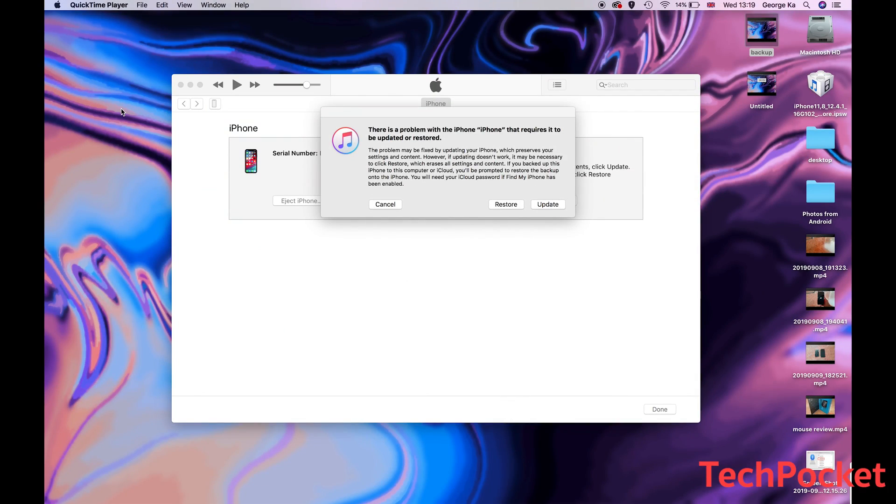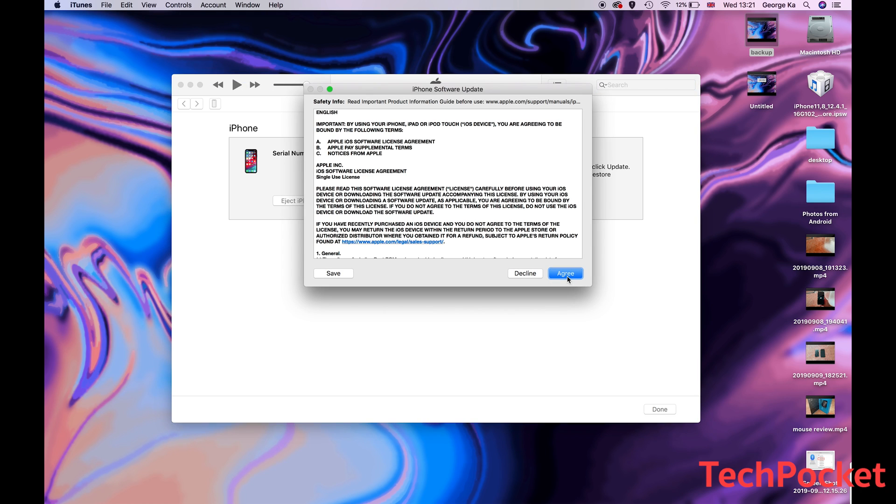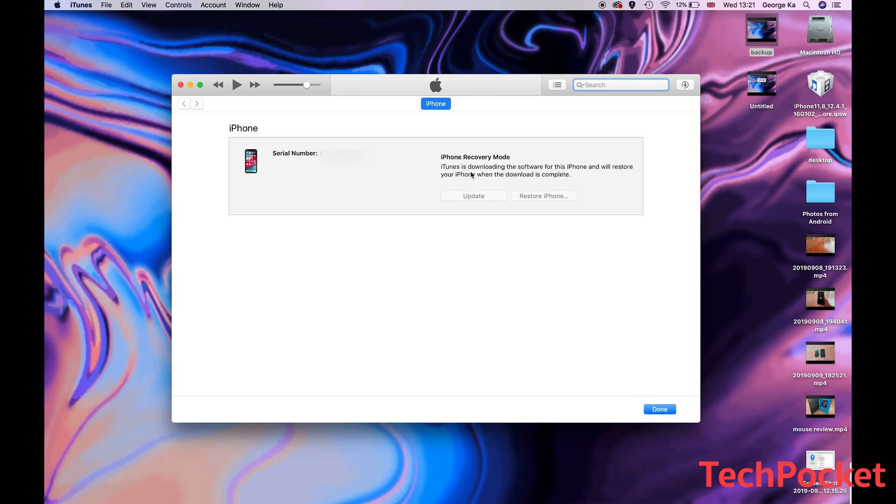Having iTunes open, you should get this message with two options: either restore or update. If you don't get this message, then quit iTunes, unplug your phone, plug it back in, and open iTunes again — you should get this message. Unfortunately, if you press restore, iTunes will restore your phone and update it to its latest iOS version. If you press update, it's just going to update your phone to its latest version without resetting it. So let's go ahead and press restore, and you're going to get a message saying restore and update — select that and follow the instructions. Right now iTunes is downloading the latest iOS firmware for this iPhone, and I'll be back as soon as this process is done.